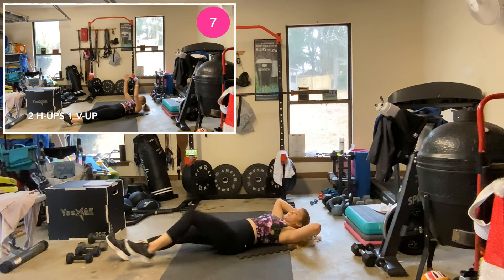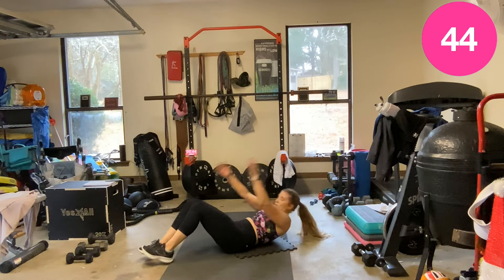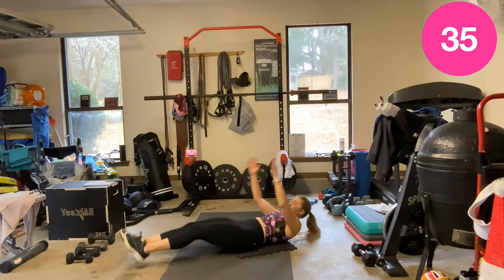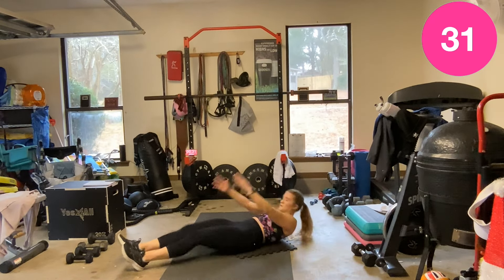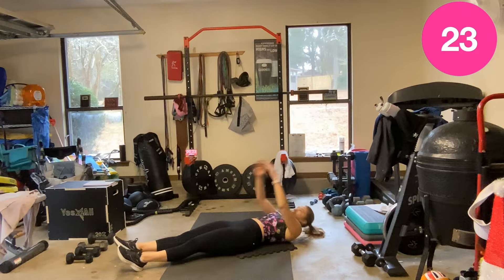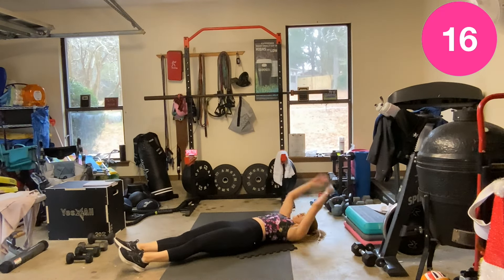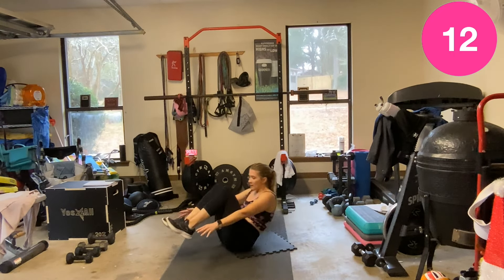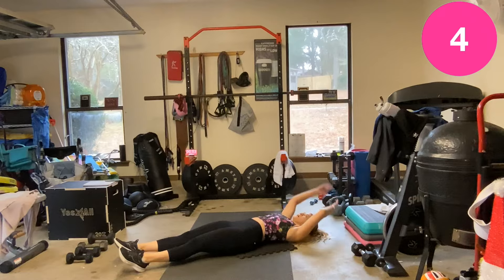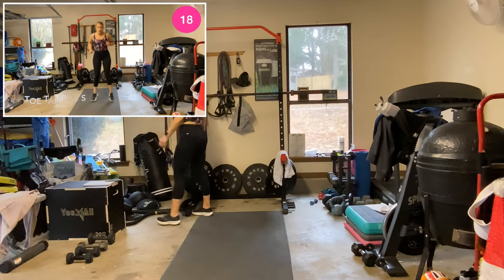Lay down — even though this laying down is short lived. Two, let's go — one, two, one V-up. Three. Two.